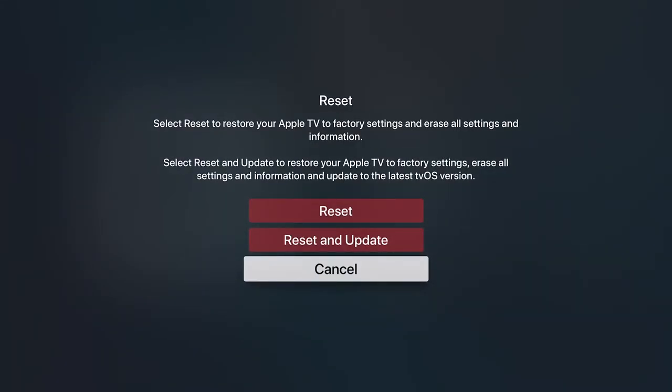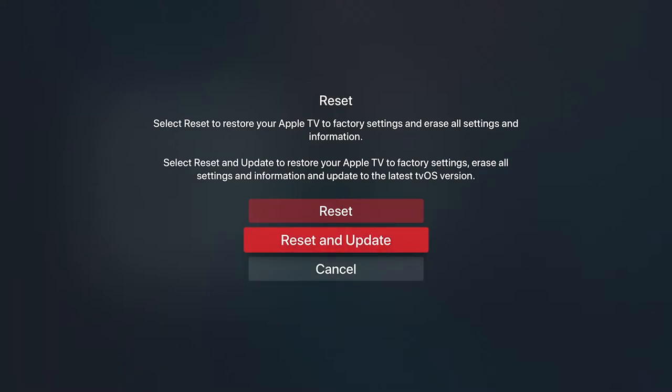You've got a full Reset to restore your Apple TV to factory settings, or you've got Reset and Update to restore your Apple TV to factory settings, erasing all settings and information, and updating to the latest version of tvOS. You may want to select Reset and Update so that you're ensured everything is gone and that you are running the latest edition of your Apple operating system.